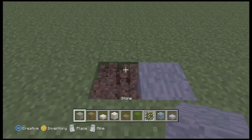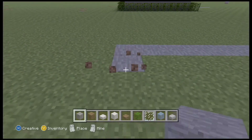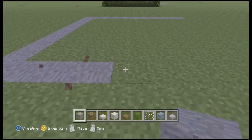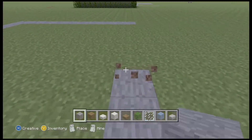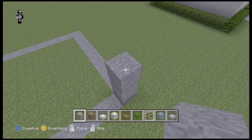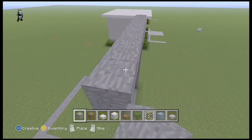Over here I'm going to be doing a 10x10 square for the foundation of the house. And now that you have the foundation done, what you want to do is build a pillar that goes up, and then connect it with another pillar that's 10 blocks high.